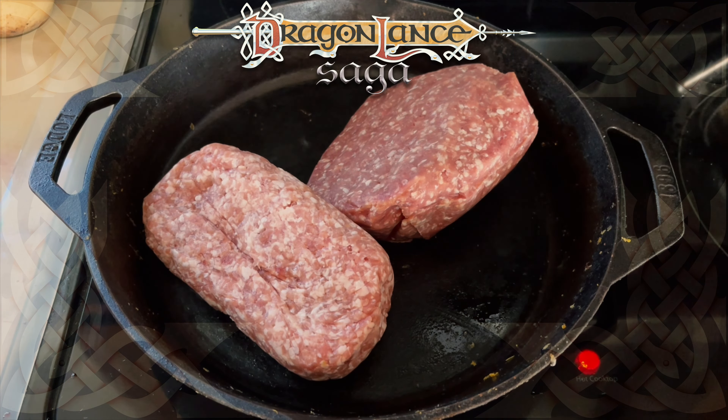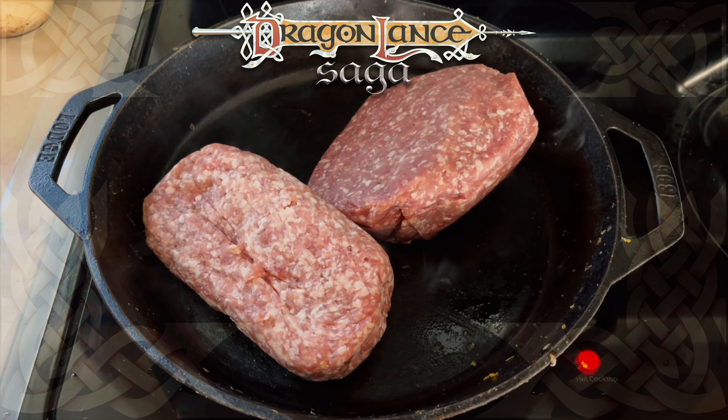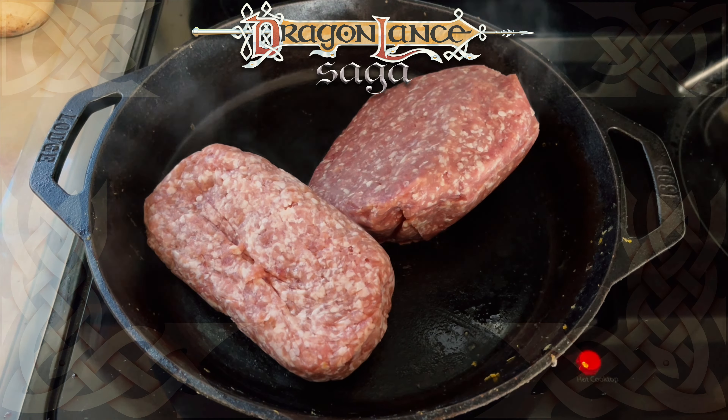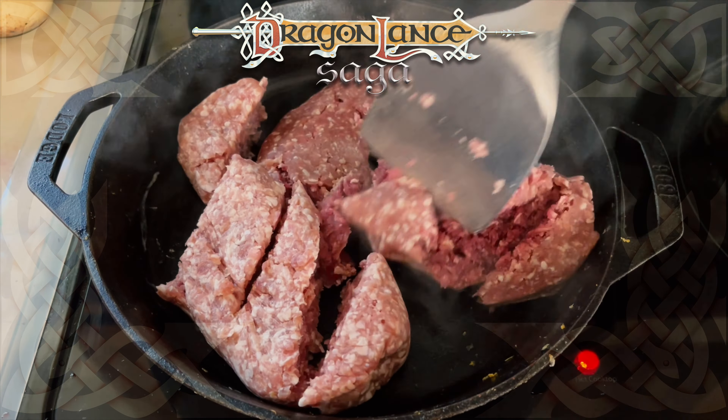Then I moved over to my cast iron pan and began browning the ground pork and beef. In the future, I will stick with one kind of meat — and maybe I could find some venison.